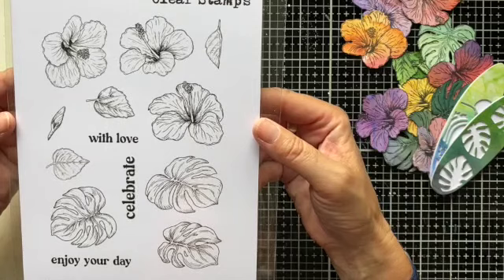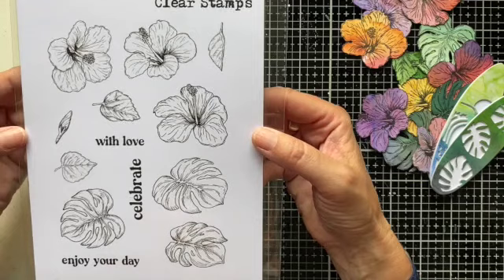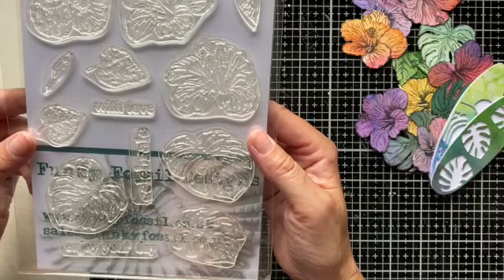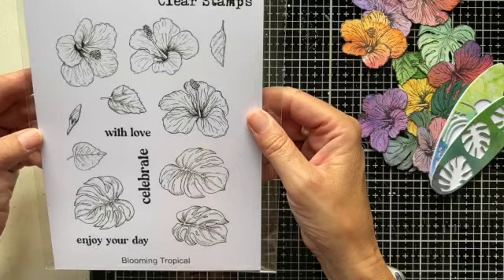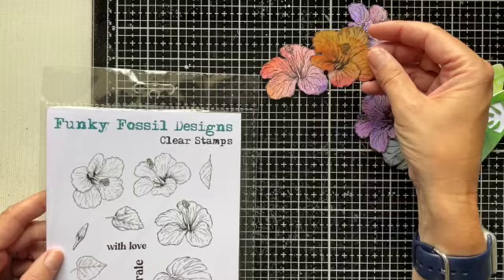So this is the first one, it's called Blooming Tropical, and it's a lovely set of hibiscus and tropical leaf images, along with some fairly solid sentiments as well. This has ended up being one of the stamp sets that I have reached for repeatedly when making samples, because it's just a great additional touch to lots of designs, as well as something that makes beautiful focal points. You can see here on the side of my desk I've stamped and cut out lots of these from the papers. They're just lovely, great size to work with on cards. So that is Blooming Tropical.